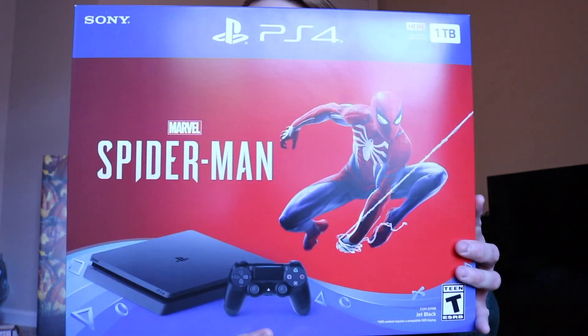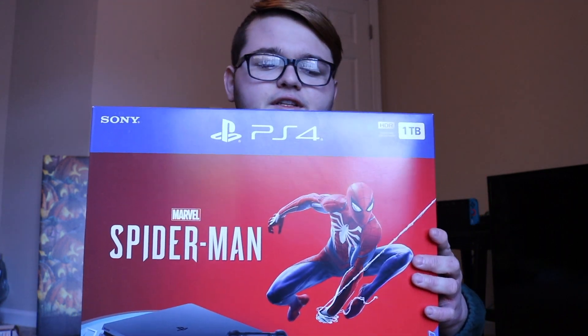Hey guys, Christian here back for another video. It's been a long time since I've made anything, but I picked up something yesterday on Black Friday — it was actually Thanksgiving. I picked up the PS4 1TB Spider-Man bundle slim for $199. It's a pretty good deal, kind of like paying $140 for the 1TB slim PS4 and getting Spider-Man with it. I sold my old PS4 a while ago and got this one yesterday, so I'm going to go ahead and unbox it for you guys.